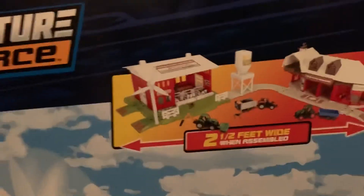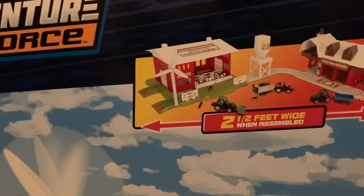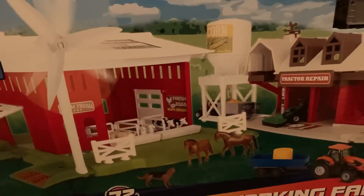Let's look at the back of the box — this is a pretty big box, and it was literally 30 dollars. Here are the tractors that come with it and the trailer. It's two and a half feet wide when assembled, so I'm not sure if I'll have too much space for it.